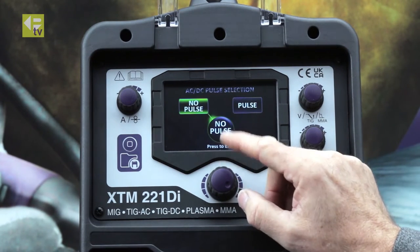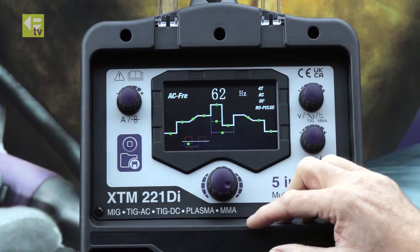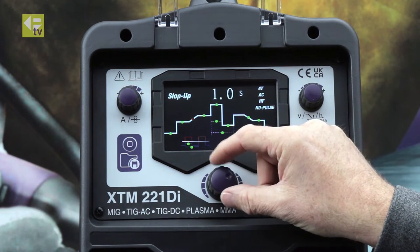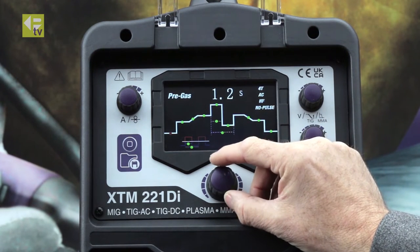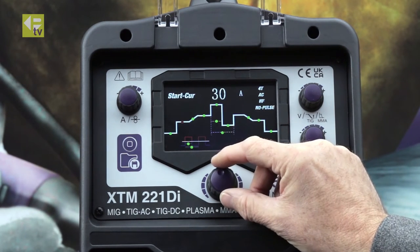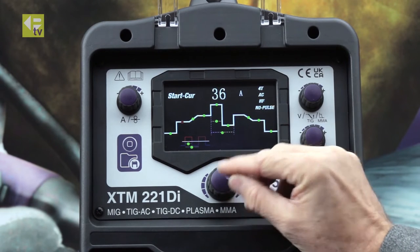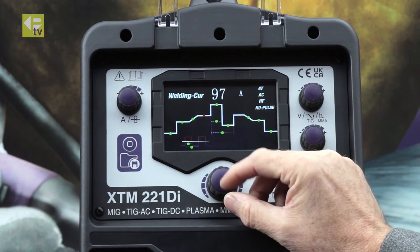HF start, no pulse. You can see now we get all the parameters available to us to adjust. Watch my little red dot as I move through the parameters. Starting at the beginning, I can set my pre-gas — half a second is fine. Moving on to start current, let's say 36 amps. Select it and move on.